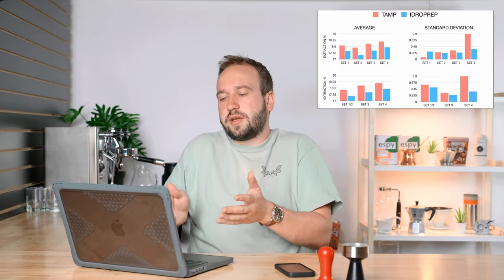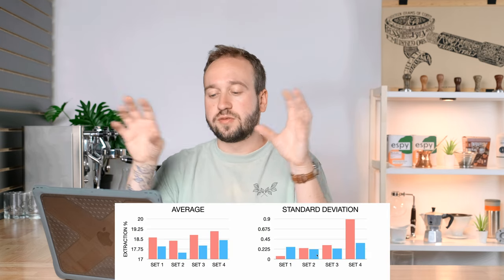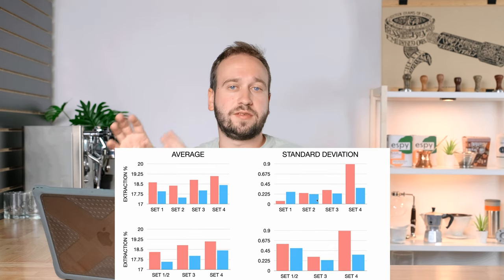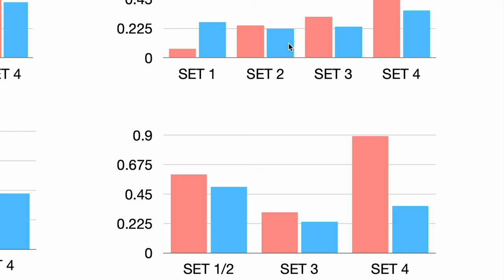Now let's take a look at the charts. We have two sets of graphs: the average extraction percentage — the mean average of all extractions in a given data set — and the standard deviations within those data sets, showing how consistent those numbers are with one another. The top graphs keep sets one and two separate; the bottom combines them. When we combine the data sets, the standard deviations are actually quite higher than they should be because of how I zeroed the refractometer, which threw the numbers off. When we look at the first two sets separated, they're both actually lower than set three.